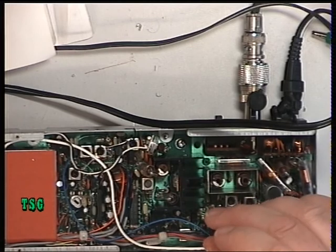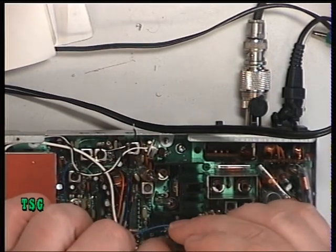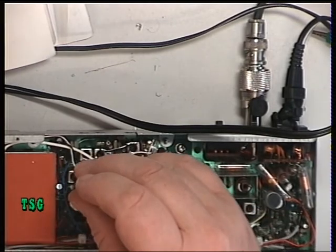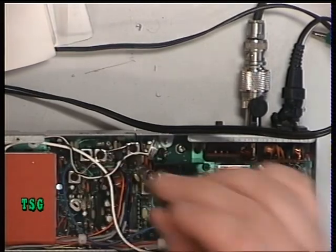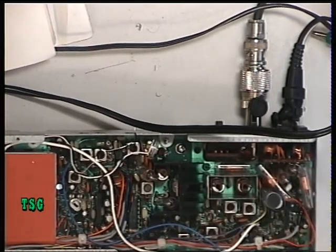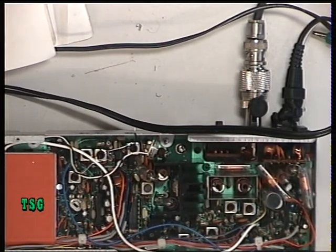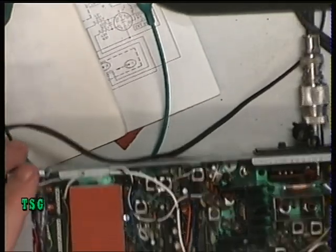And that radio is still as deaf as a post. So now we'll do some fault finding, moving back to the receiver alignment.